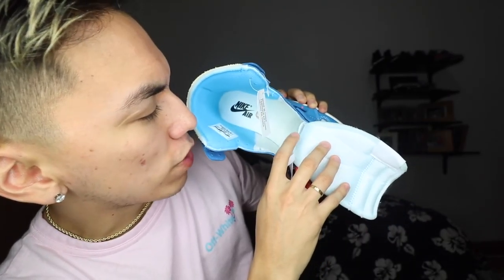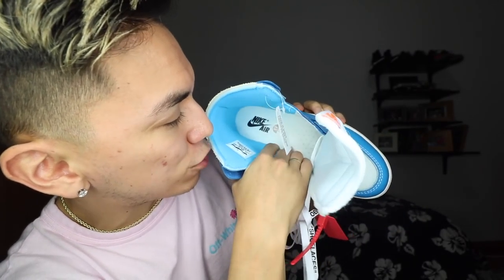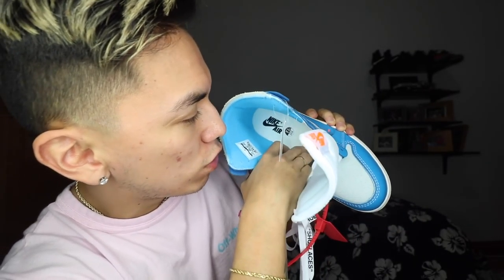Going to the insole — I'm gonna try to take it out, but it's very well glued in. We do have Nike Air branding in there, and if you look inside there are debossed texture triangles on the actual insole. Why that's there I don't know — maybe it's for texture against your foot. If somebody knows, please let me know, because I'm actually curious.